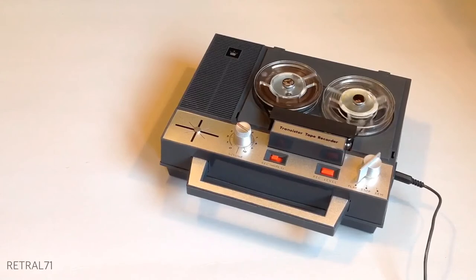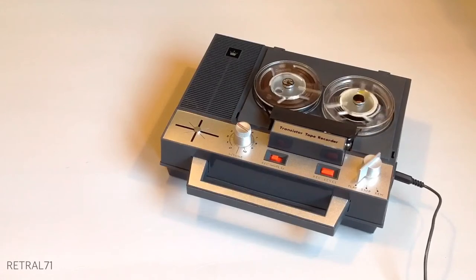This is a 5 transistor machine and uses reels of up to 3 and a quarter inches in diameter. It has capstan drive and electronic erase. The machine has two speeds. The speed is changed using a capstan sleeve. Testing the Crown CTR 5300 tape recorder.